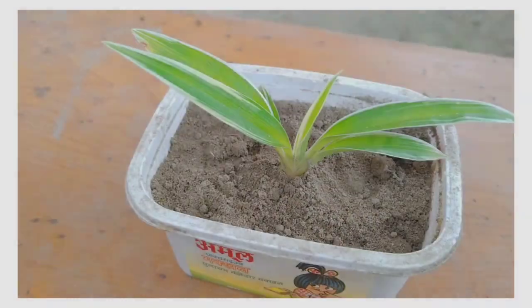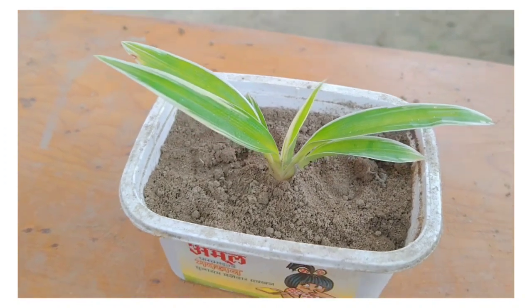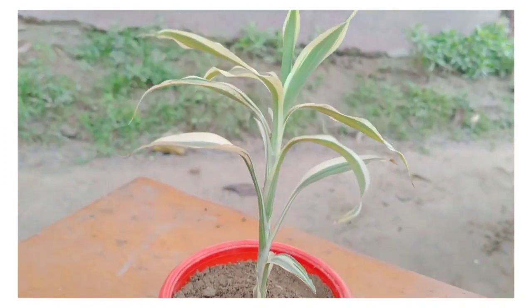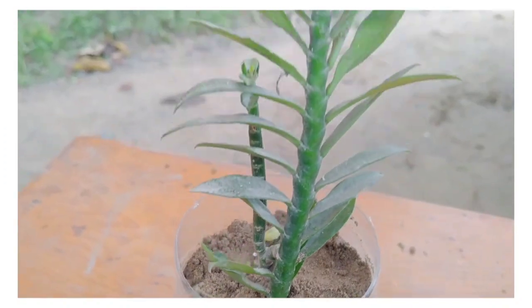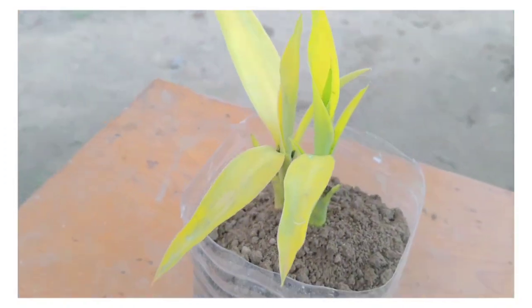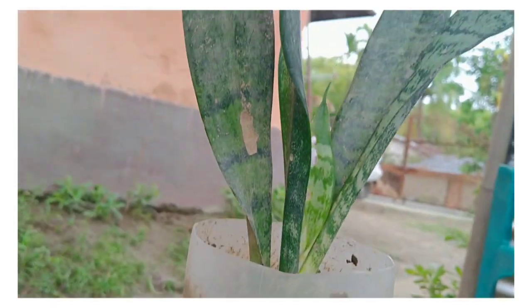Hi guys, welcome back to my channel. This is my second Annie TV video. Today I am going to make a video of the house with the water, or the plastic bag with the flower pot.